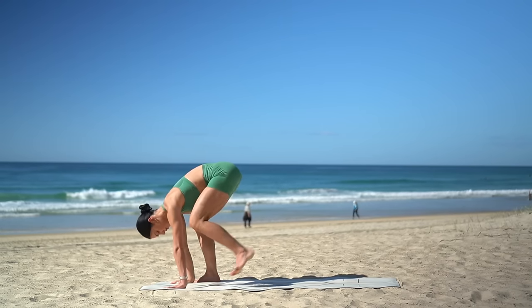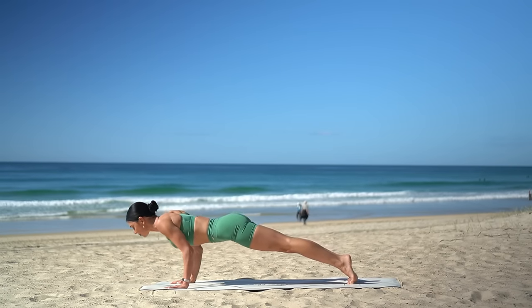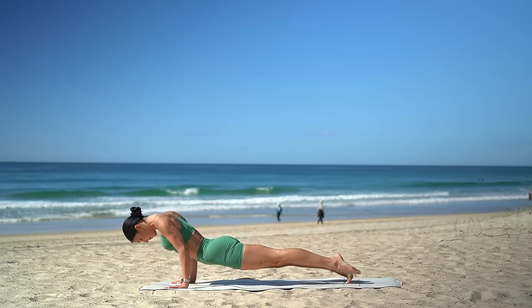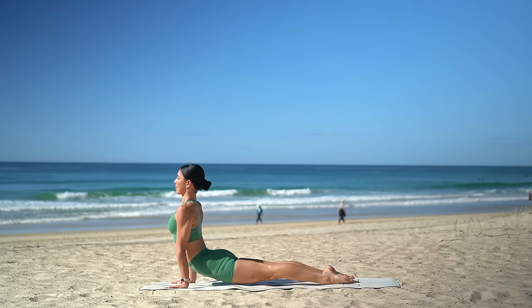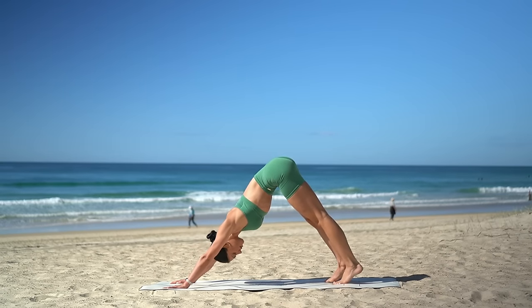Take your hands to the floor, step back to plank. Inhale, shift your weight forward. Exhale, bend your elbows into chaturanga. Inhale, press open into upward facing dog. Then exhale, shift back to downward facing dog.